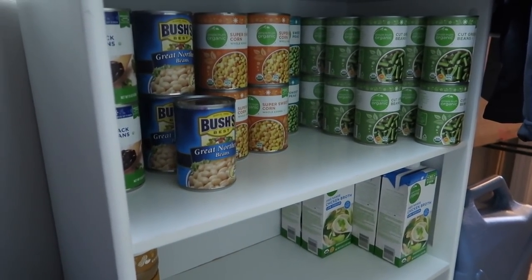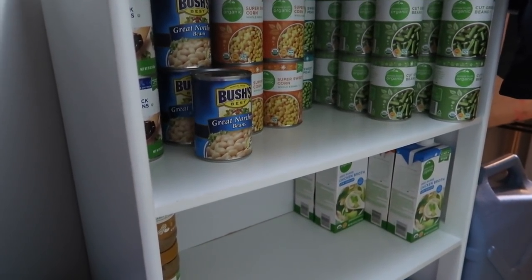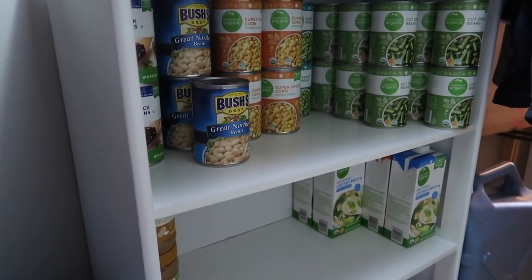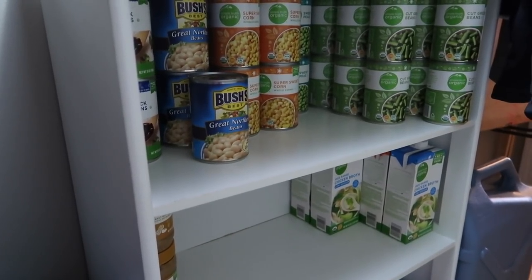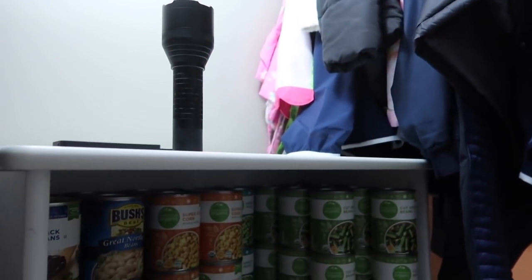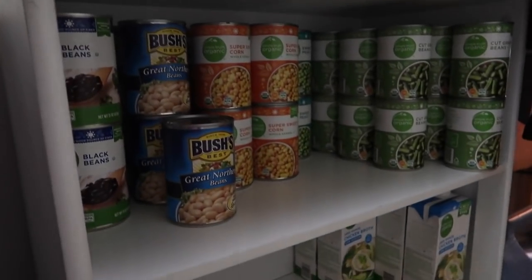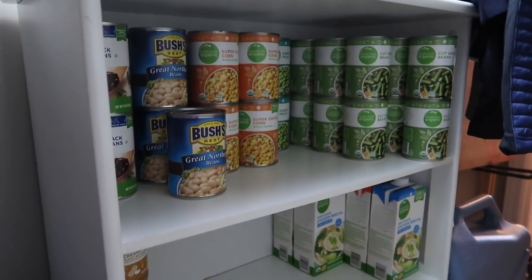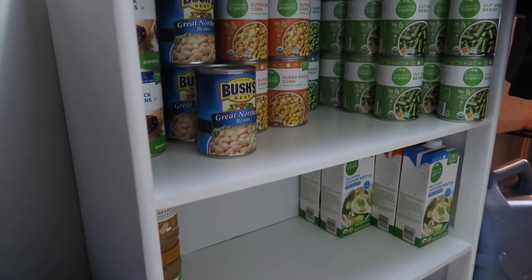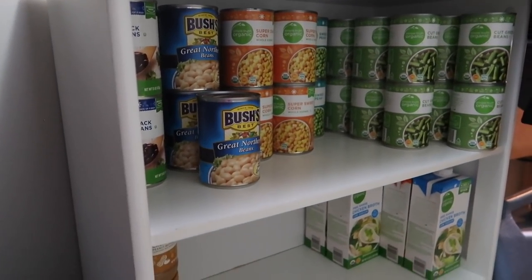We've had this kid's bookshelf since my oldest was little — it used to be in her room. We were already using it with bins for things like command strips, light bulbs, extension cords, and stuff you need around the house. I found other places to put those things so I could clear out this bookshelf and use it for food. I'll probably need to get a tap light or something because when you're back here behind the coats it gets kind of dark. But this is not an area we come in and out of often — it's behind the coats, it's under the stairs, it's an odd space. I could get a bigger or taller bookcase in the future, but for now this is working for what we need and I've got some room to grow.